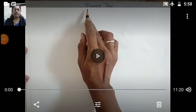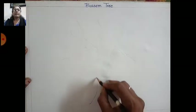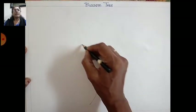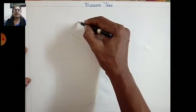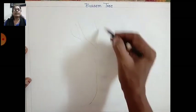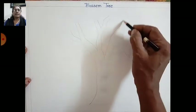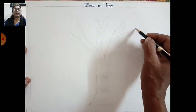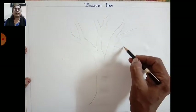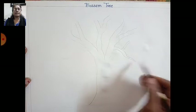Hi students, welcome to our drawing period. Today's topic is blossom tree, so let us start. Write the heading upside, keep your page horizontally, draw a margin of one centimeter, and draw the stem and branches of a tree with a pencil — draw light lines like this and complete the branches and stem.